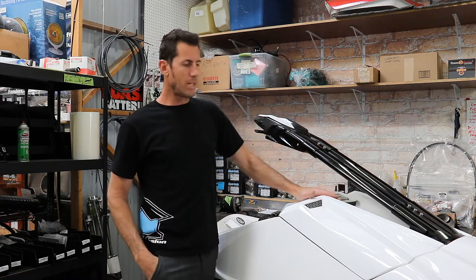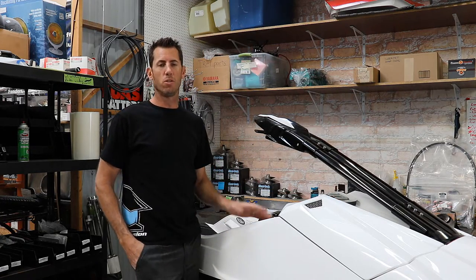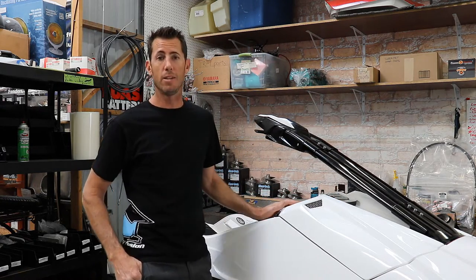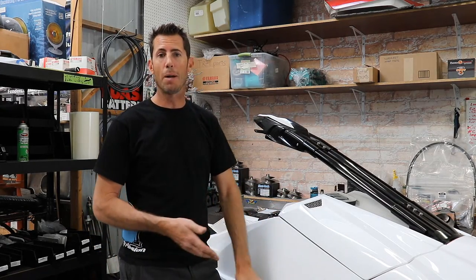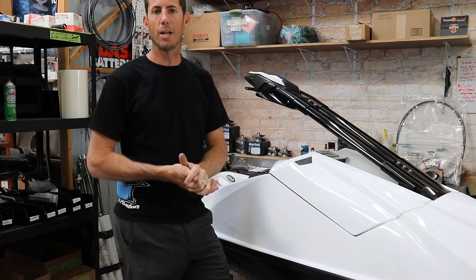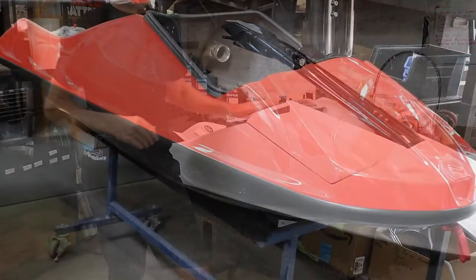One of the first steps is figuring out what color you want. We have several options — it's really endless, the colors of the rainbow if you want. Generally it's a black bottom and a certain color deck, but those options are on the website.